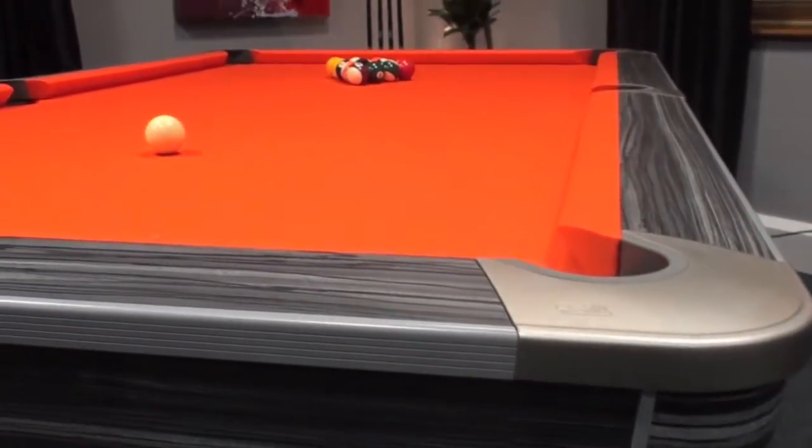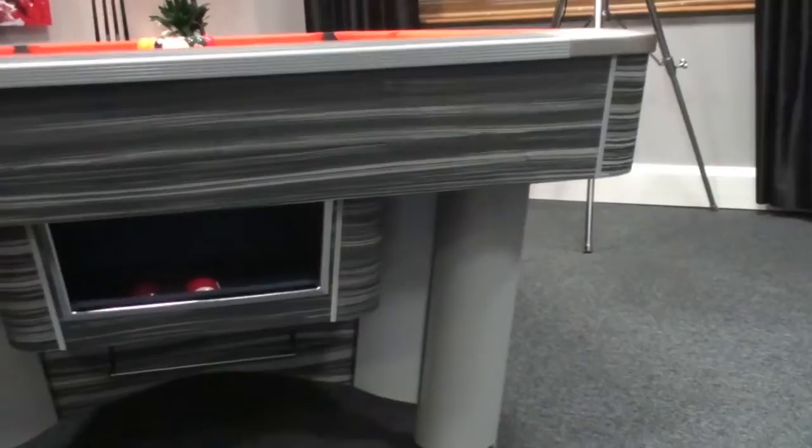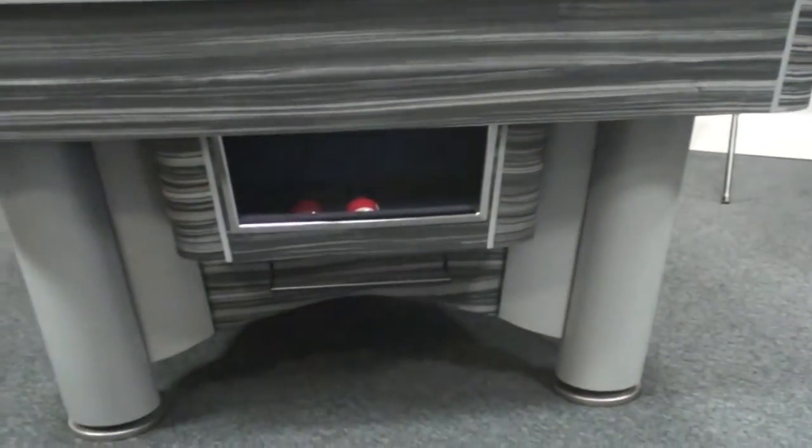This model is the latest Caysteel 2 finished in grey Zebrano along with a Cheyenne retiring orange cloth. It is also fitted with the optional ball return system.